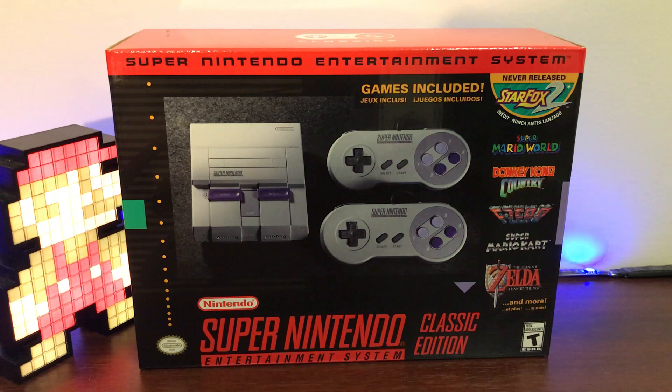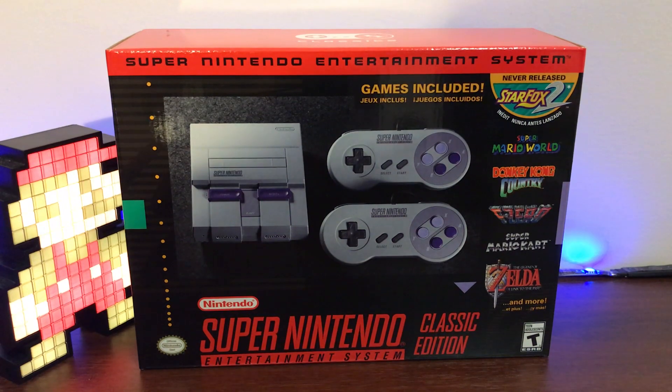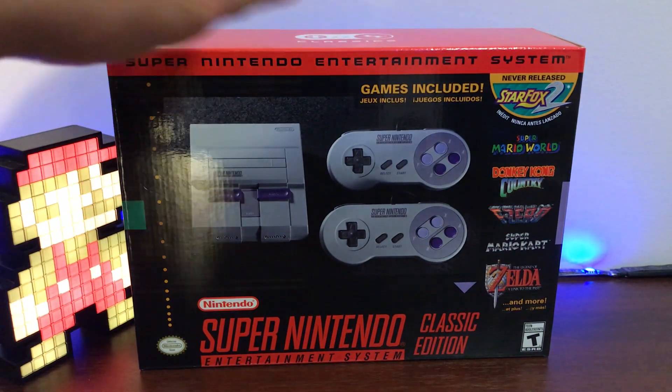Super Mario World, Super Mario Kart, F-Zero, Donkey Kong — those are just some of my favorites, but there are tons of them. Now again, this is a miniaturized version of that, keep in mind. So you know you're going to get not an exact replica but pretty close to it.